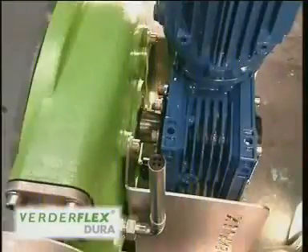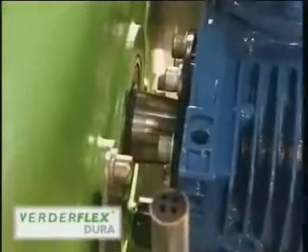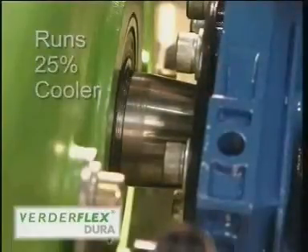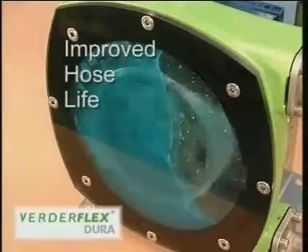A generous air gap between drive unit and pump housing together with a unique drive design allows the Dura to run 25% cooler than its predecessors, leading to improved hose life when compared to an equivalent pump type.